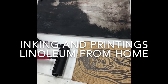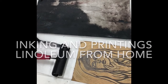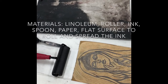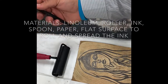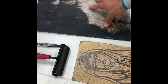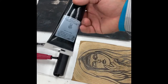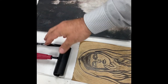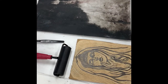This is going to be a demonstration of inking and printing linoleum. If you don't have a printing press, we'll work on this — if you do, that will be covered in another demonstration later. So what we're going to do is use a flat surface; I'm using plexiglass. We have our roller, we have ink — this is water-soluble printmaking ink — we have our spoon, and we have our linoleum carving.